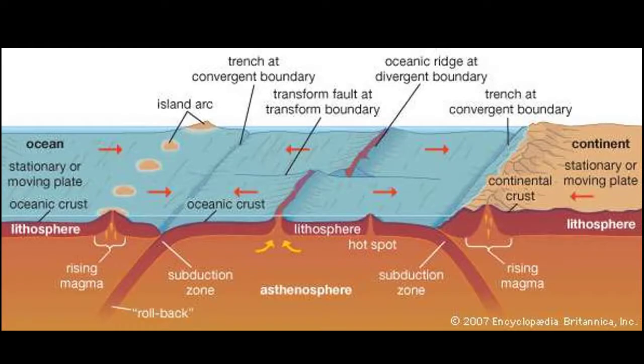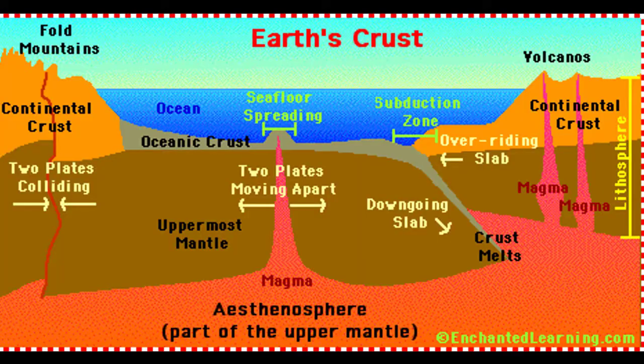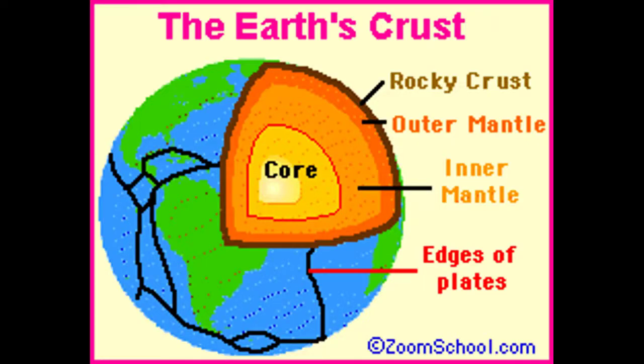The heat will be 50 degrees Fahrenheit at the surface, but in our crust it will be around 1,600 degrees Fahrenheit. Underneath the crust there are pieces called plates.